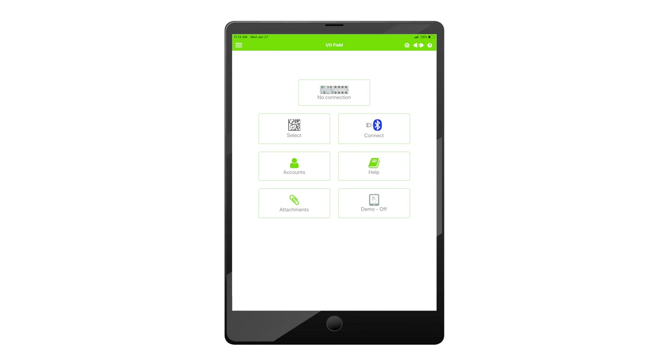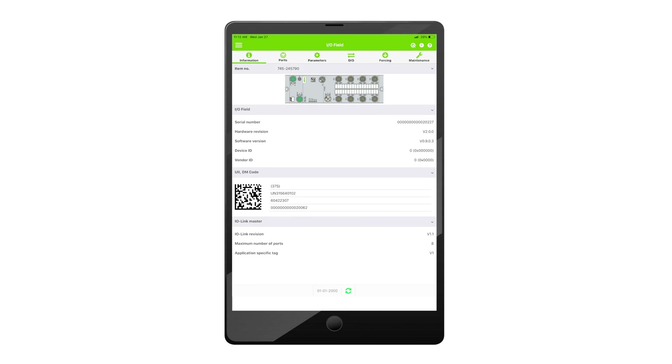Configuration of these modules is straightforward via a web browser from a networked engineering station. However, in some applications it may be more convenient to configure the system when standing near the equipment.